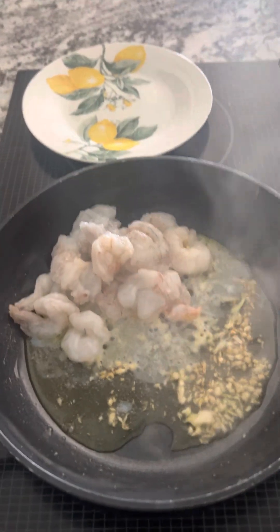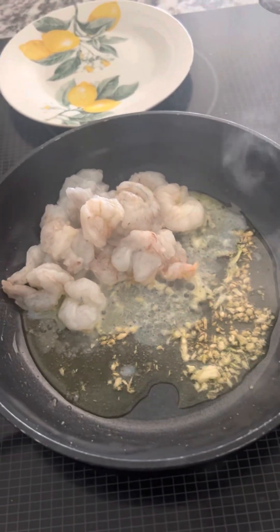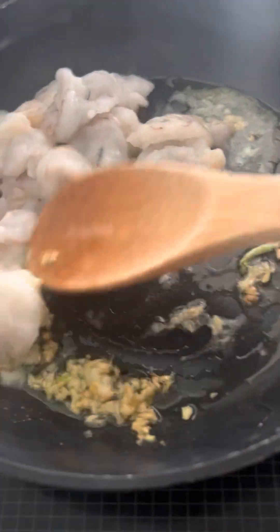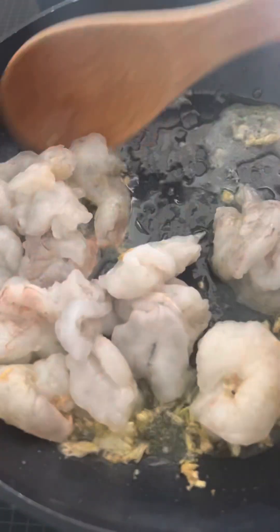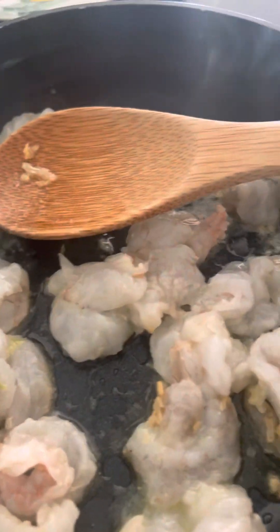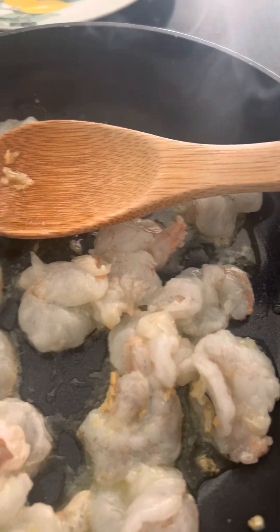Hi my beautiful people, welcome to Millie's channel. Today I have a recipe here — I already have some fresh garlic in a rosemary oil that I made, fresh olive oil, and I'm making these delicious shrimps that I'm going to eat today for lunch.